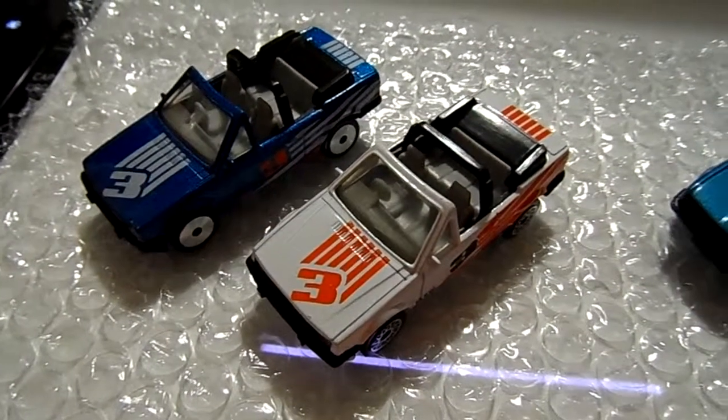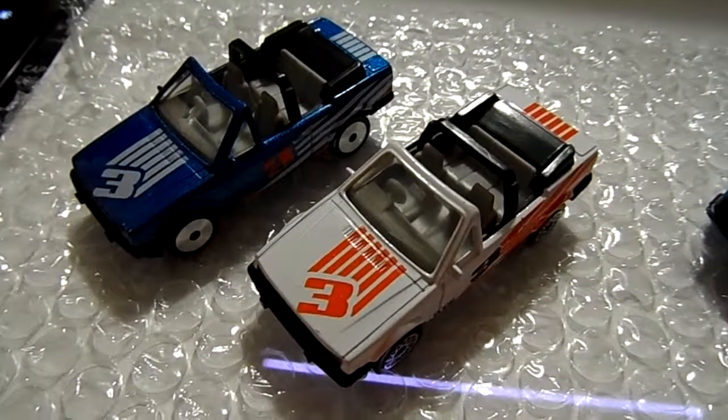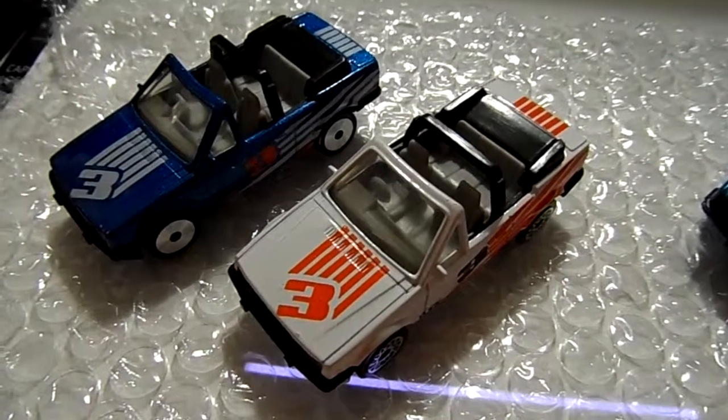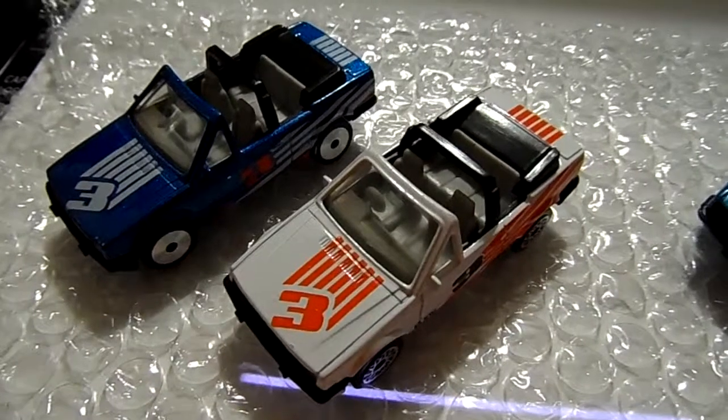What's up YouTube, it's Mike again, Mr. Diecast1978, coming back at ya with another Matchbox video — yes, you heard that right, a Matchbox video!